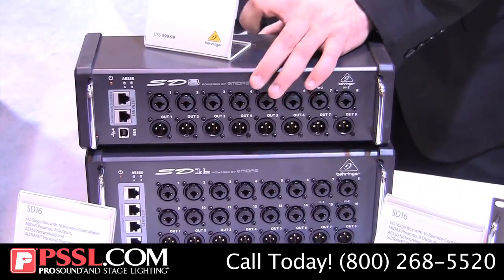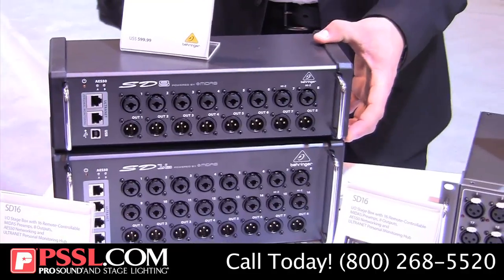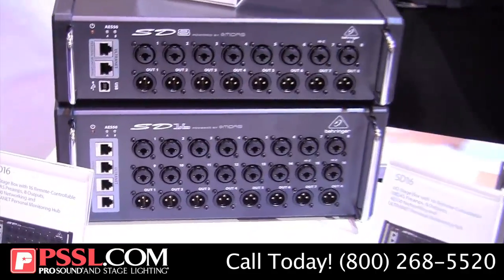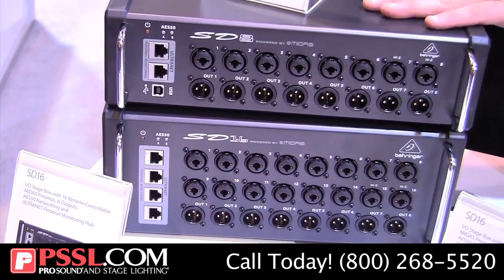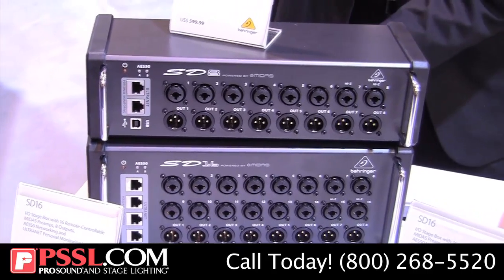These are really cool because you can drop them right up on stage just like a drop snake because of these rubberized bumpers here. They also feature hubs for our P16 system, the Ultranet hub, so if you're using a P16 monitor mixture you can plug that right in and it's gonna get powered right off of the stage box. These integrate with the current S16 digital stage box.